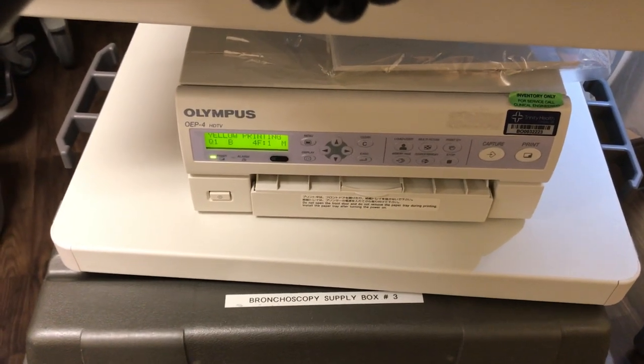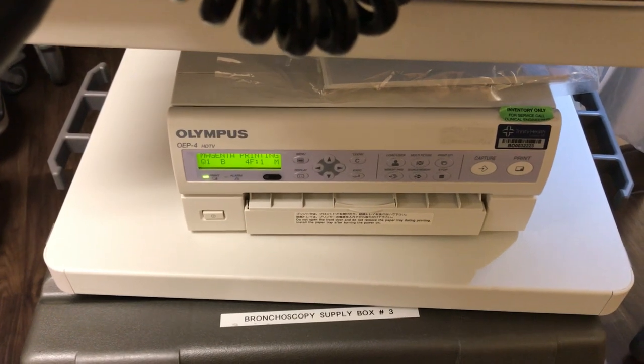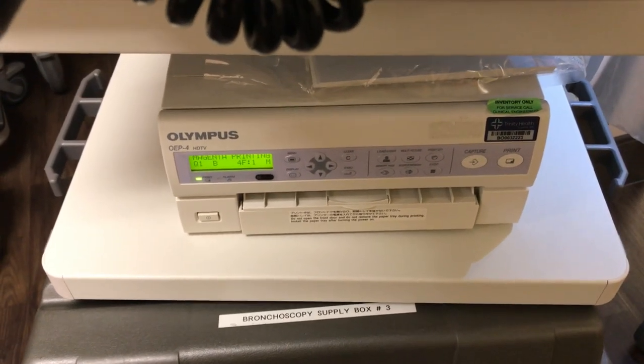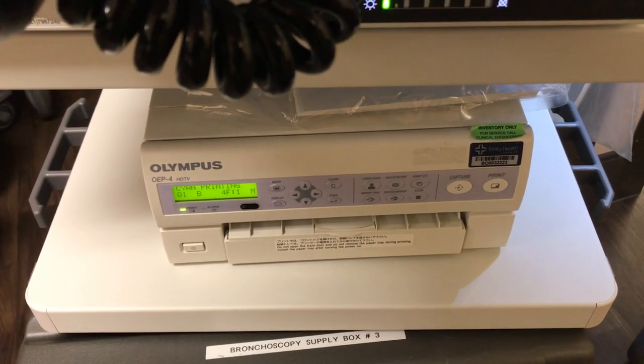And it should kick out your images. Since I printed three, I should see three on the sheet. And that's how you quickly get your images to your physician. Thanks for watching.